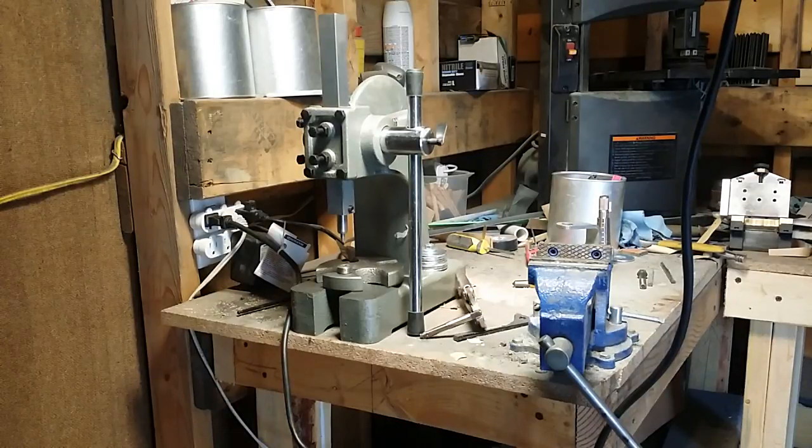Alright everybody, this is Mark Windham from Windham Blades. I just wanted to show you something that saved me a lot of money and a lot of time after the initial investment. But if you're a knife maker, you know what this is.